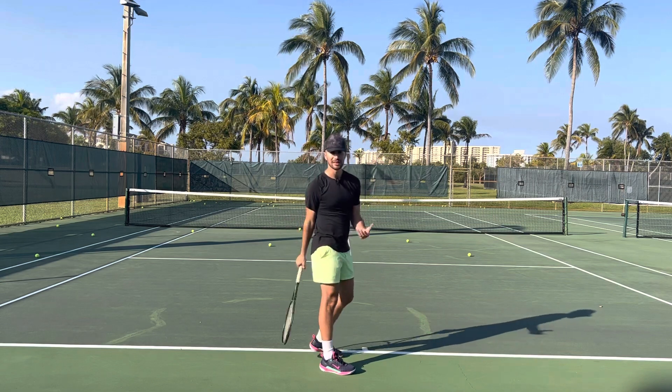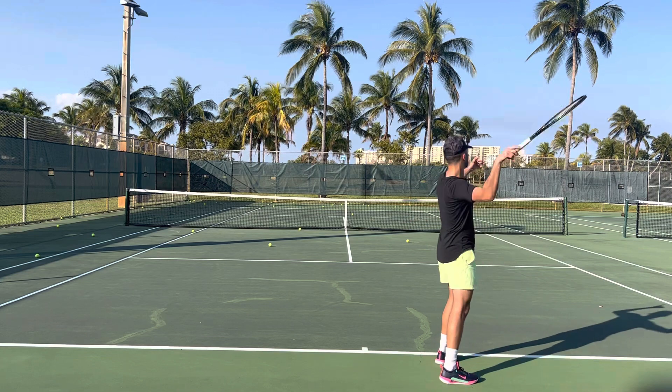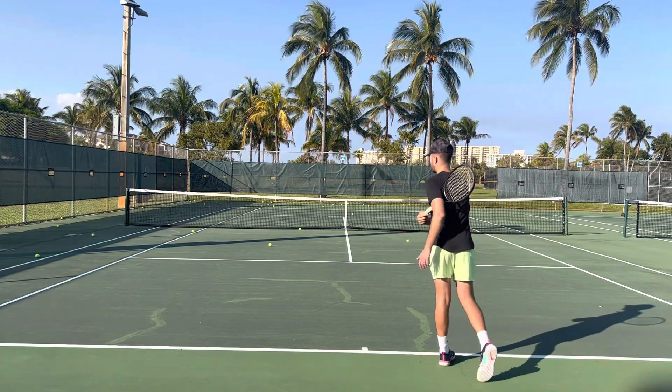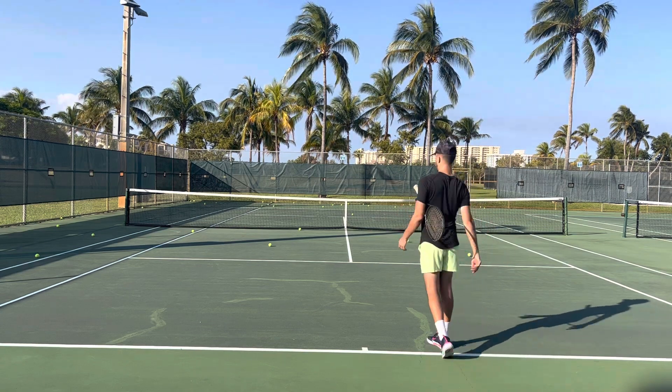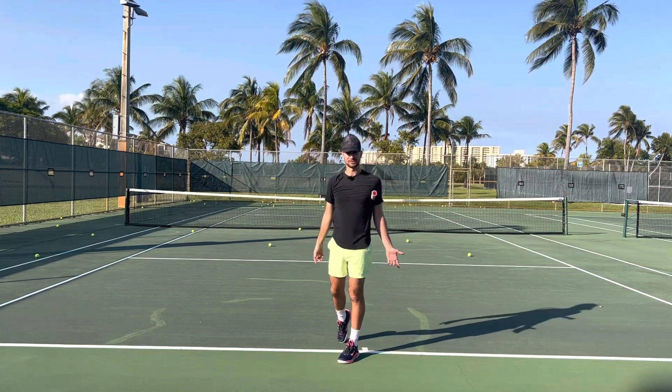Now for your serve, a lot of players struggle because again they go here, they stop it. You need to go all the way across your body. One thing that you can do is catch the racket under your opposite arm — so when I serve and I'm done, I'm catching the racket under my opposite arm.